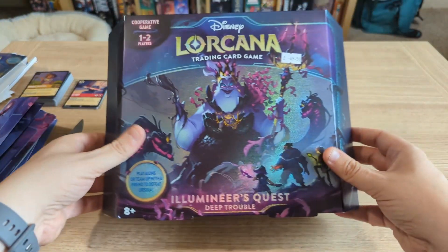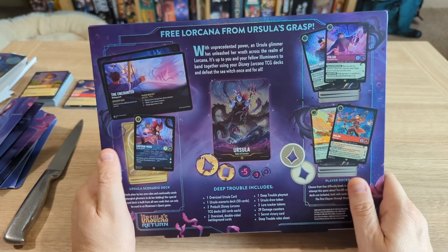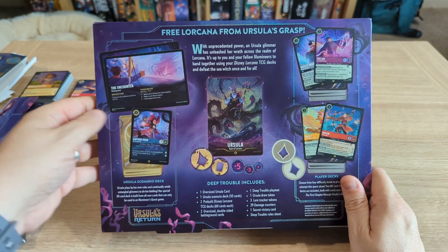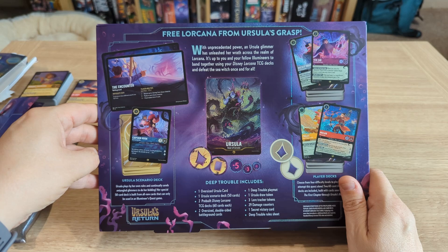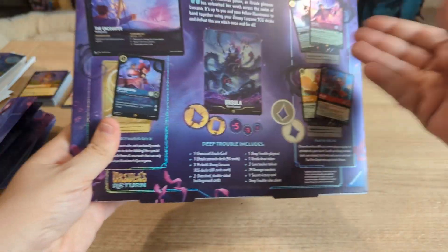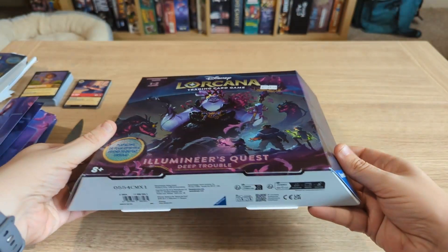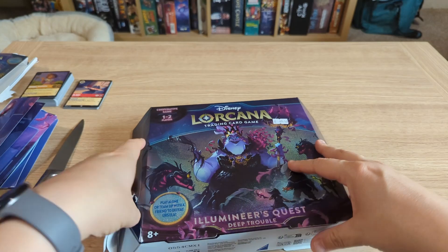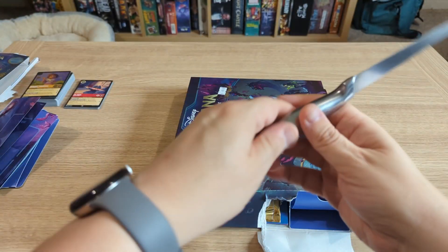Okay, let's do the Illumineer's Quest. Free Lorcana from Ursula's grasp! With unprecedented power, an Ursula glimmer has unleashed her wrath across the realm of Lorcana. It's up to you and your fellow Illumineers to band together using your Disney Lorcana TCG decks and defeat the Sea Witch once and for all. They've constructed decks using cards from all the expansions from year one. Seems such a waste to open it in such a brutal way. Oh, it feels horrible — I don't like it.